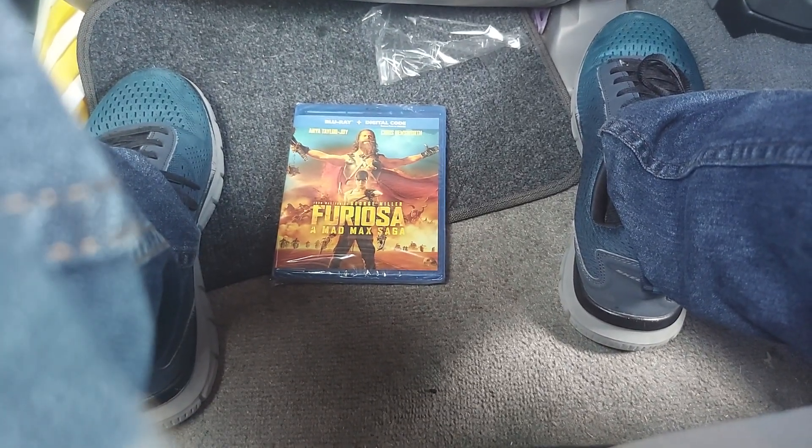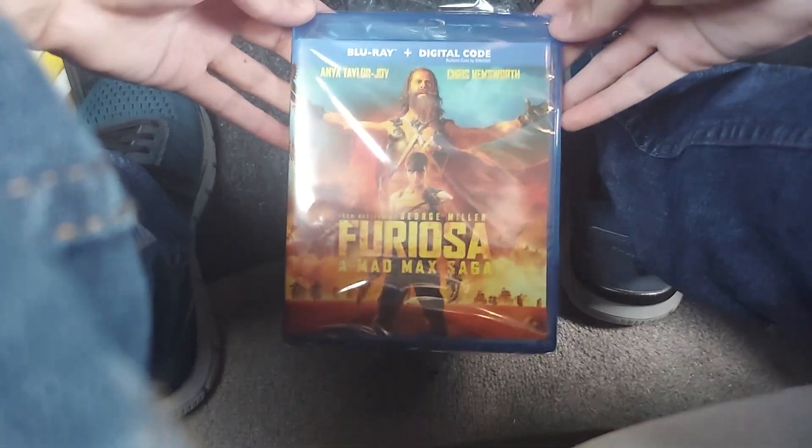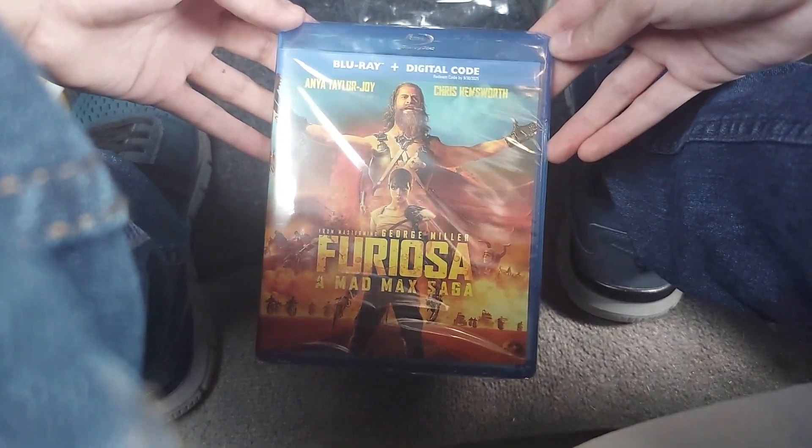Hey guys, this is Dat Paw Patrol Guy here, and today we're unboxing Furiosa: A Mad Max Saga on Blu-ray plus Digital Code.